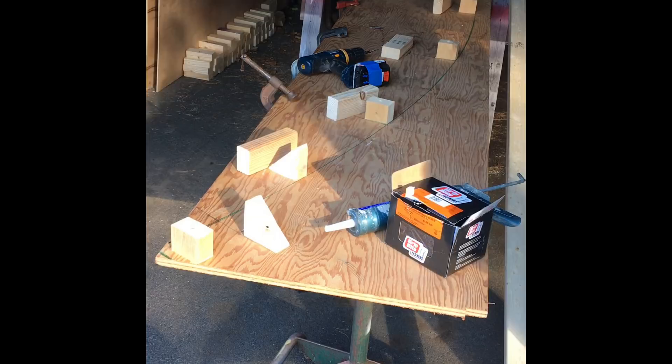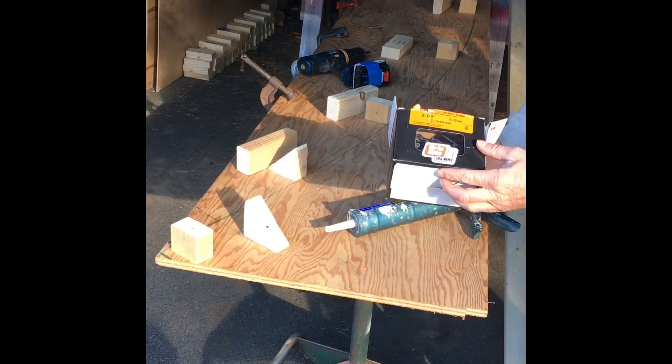Next I'm going to show you how easy it is to form up your arches around your jig once you get it laid up. You're going to need some sheet rock screws — two and a half inches — and some liquid nails, because you're going to glue up each end of your spacers on each side.